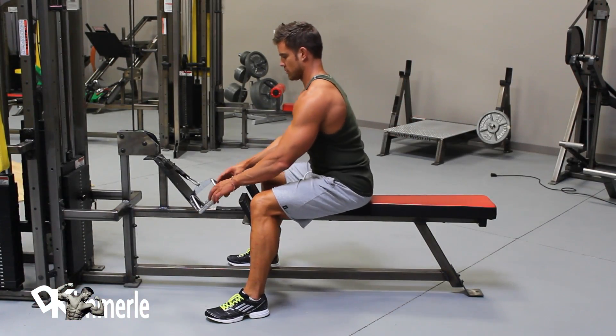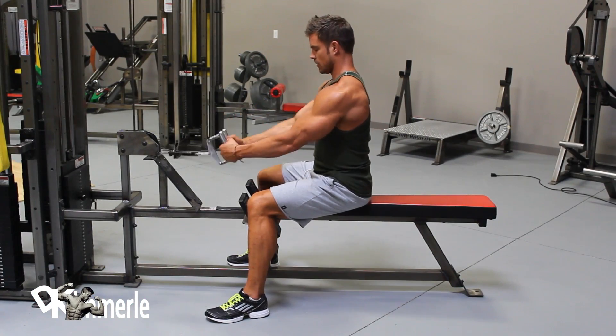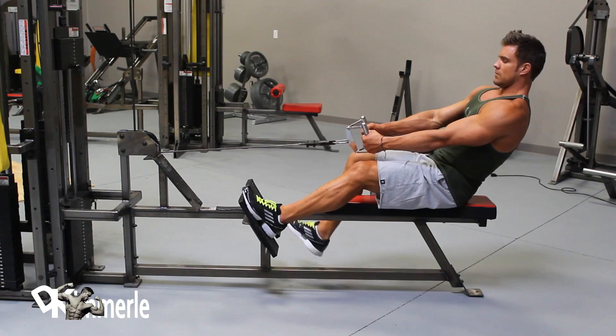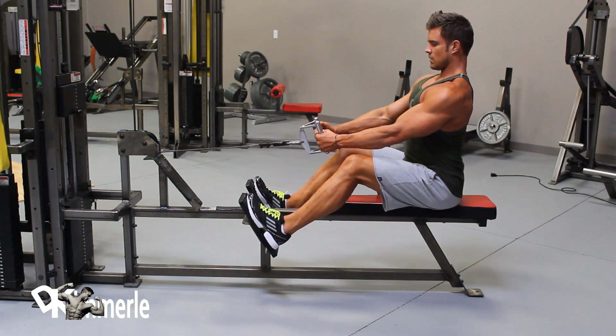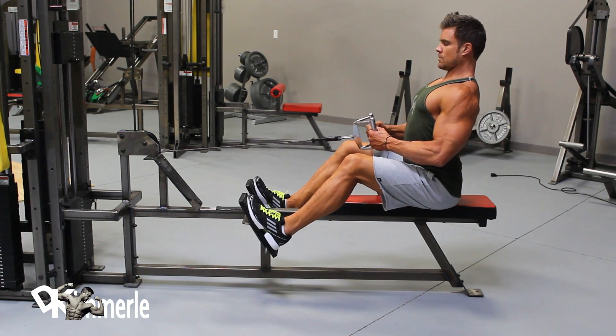Cable seated row variation — cheating method: pull the cable attachment to the waistline while straightening the lower back, push shoulders back and push chest forward while arcing back. Return until arms are extended, shoulders are stretched forward, and lower back is flexed forward. Repeat.